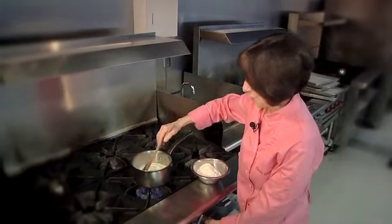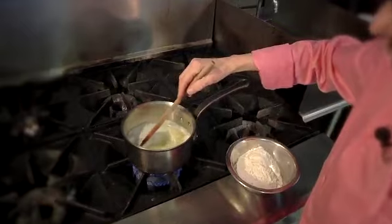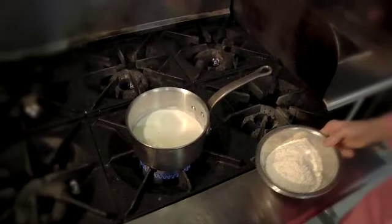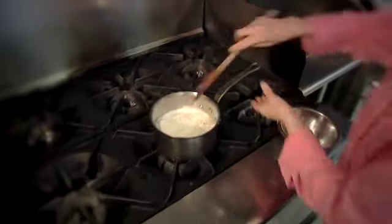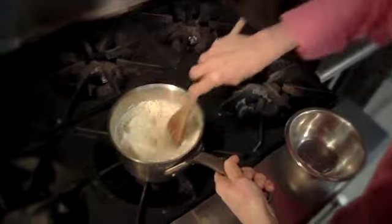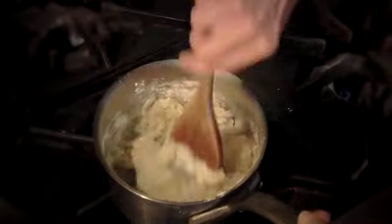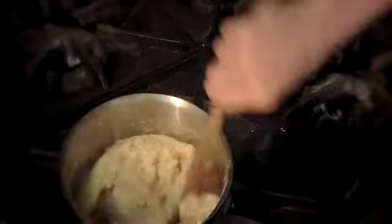When your butter melts and your butter and water have come up to a full hard boil — and that's a boil that you can't stir down — then you're going to turn your heat off and immediately dump in all of that flour all at once. No heat; we've turned the heat off. We're going to stir this and the flour is going to mix in with your water and butter mixture, and it's going to form a ball. Just keep stirring until all that flour is mixed in.